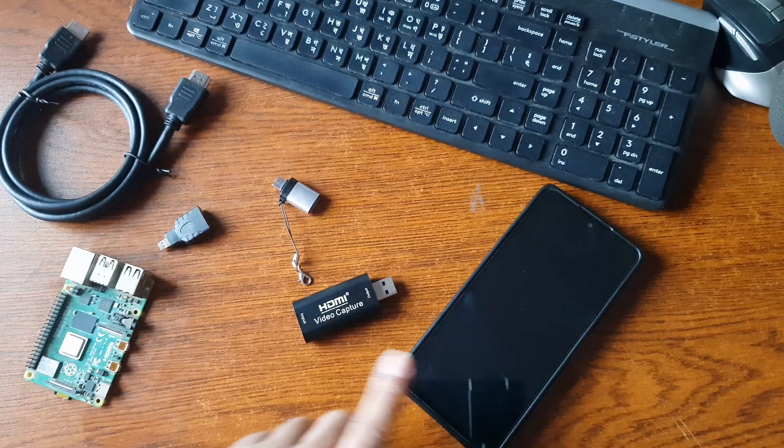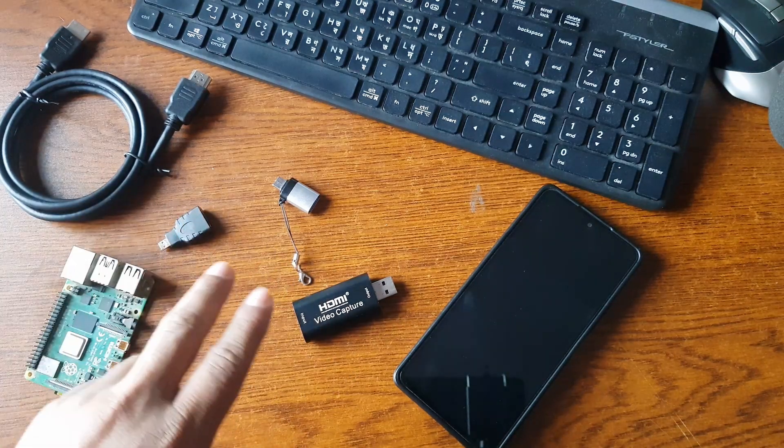So these are all the things we need to use our Android phone as a Raspberry Pi display. Now let me show you how to use all of these gadgets and how to connect them to use our Android phone as a display for our Raspberry Pi.